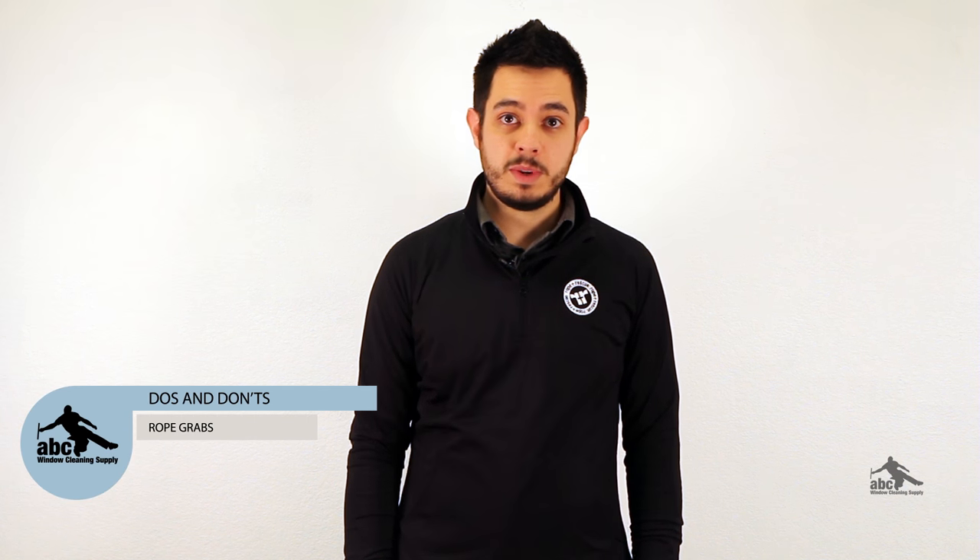Hey guys, Jacob Wallace, ABC Window Cleaning Supply. Today we're going to talk about some do's and don'ts for rope grabs. Let's dive in.